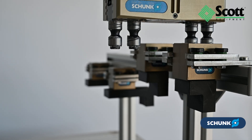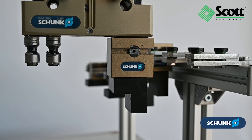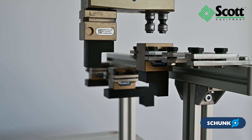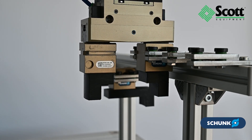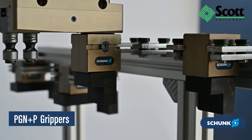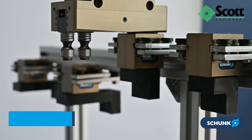With the new Jaw Quick Change System, BSWS-R, Shunk enables automated finger changes in under 3 seconds. This cleverly designed system consists of just a few components and is compatible with all grippers using the PGN plus P screw connection diagram.